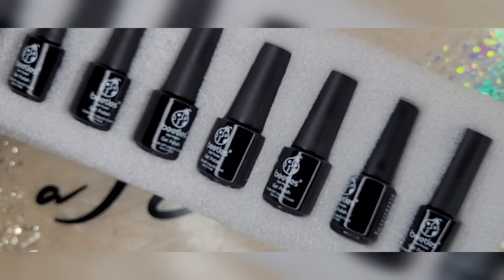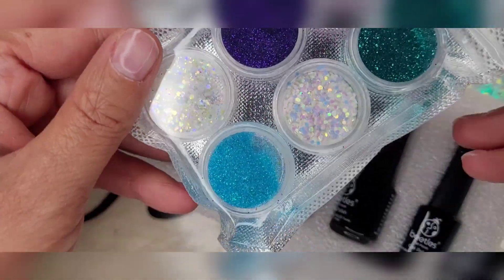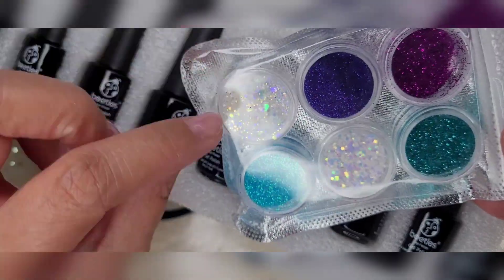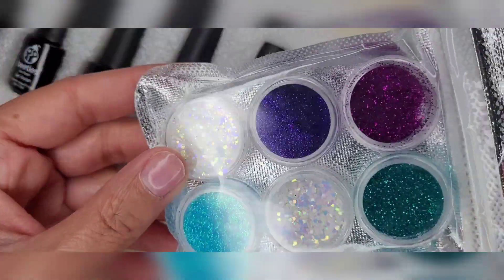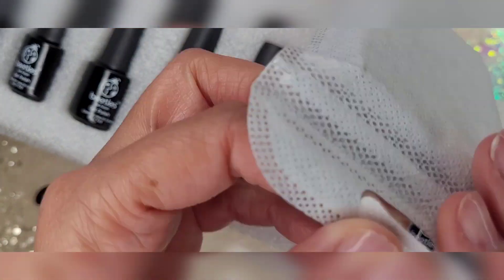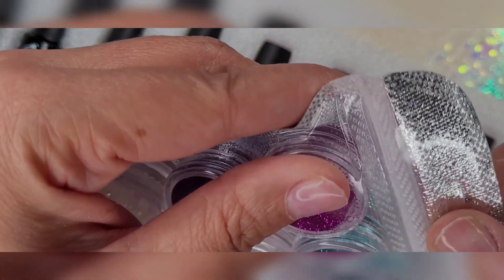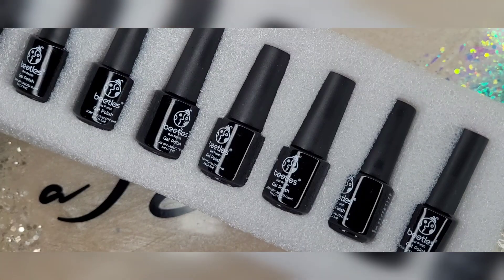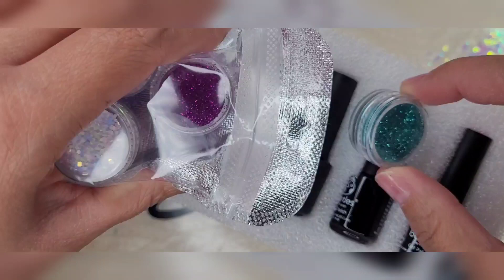It did come also with these glitters. I love glitter — I love things that sparkle. This one right here is my favorite, it's absolutely beautiful. I'm going to take those out of there. I always struggle with getting these things out of here — I typically open them the wrong way.